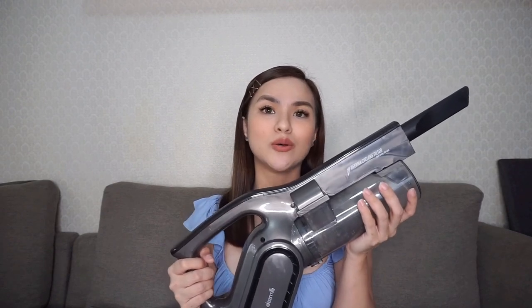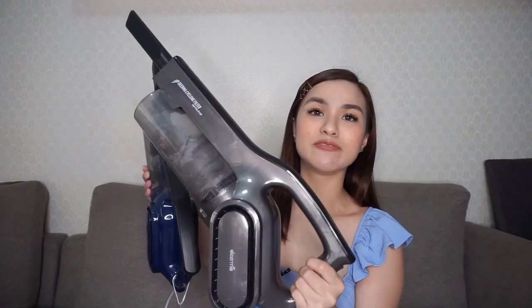Sa kabilang house talaga to. Nagustuhan naman yung performance ng vacuum na to, in fairness. Kumbaga, ito si iPhone 12 at ito naman si iPhone 13. Very similar sila — ito lang yung newer version niya.